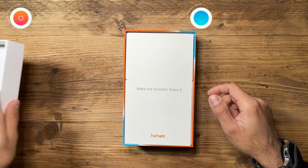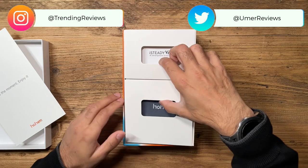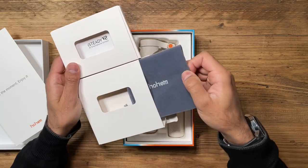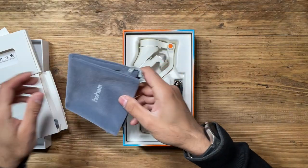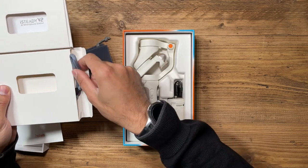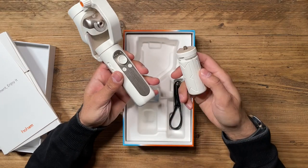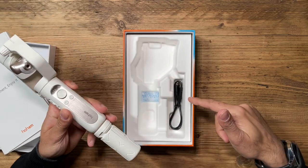Let's take a look in the box. Inside, you've got the user guide. And inside this bit, you have a very nice Hohem pouch for the gimbal to take with you anywhere, and a wrist strap as well. Very similar to the iSteady X, you've got a portable, foldable design. You've got the gimbal, the tripod legs, and a USB-C charging cable at the bottom.